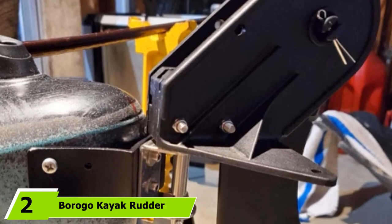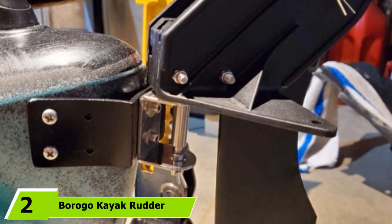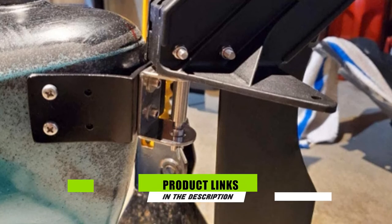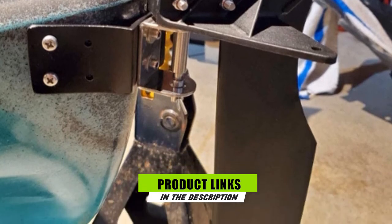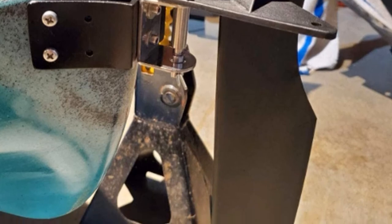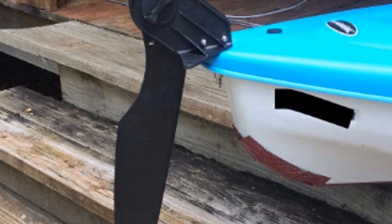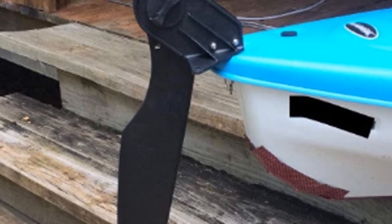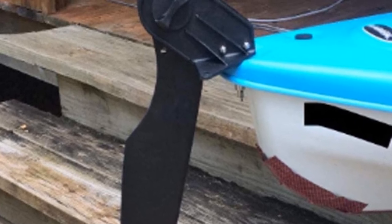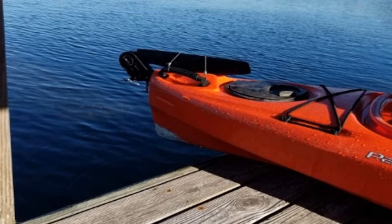The number two position is held by the Borogo Kayak Rudder Kit, designed to be installed on various kayaks and recreational boats — a good option for older boats or kayaks not made by major brands. It comes with a stainless steel rudder mount, though you may need a dedicated mounting point on the back of your vessel. This is an affordable nylon rudder that can also be used as a skeg, but ropes for steering are not included and must be purchased separately.